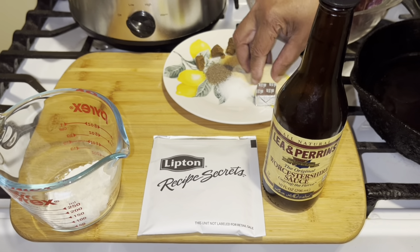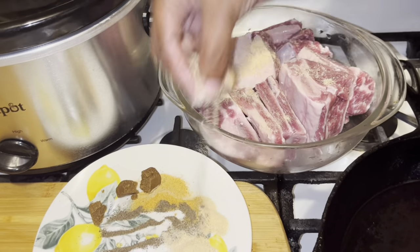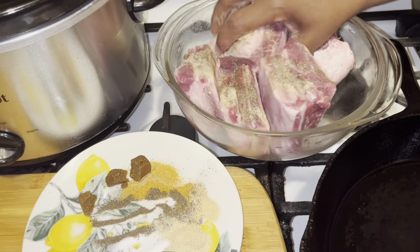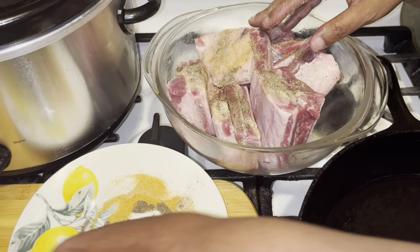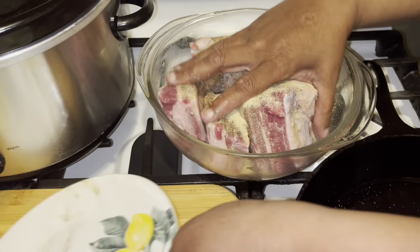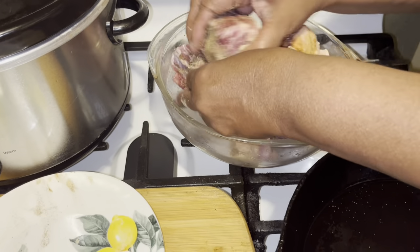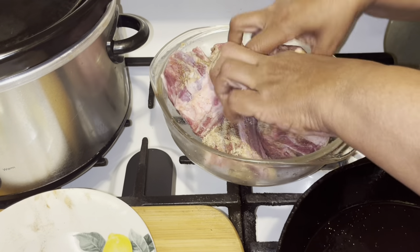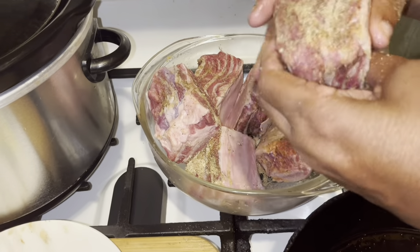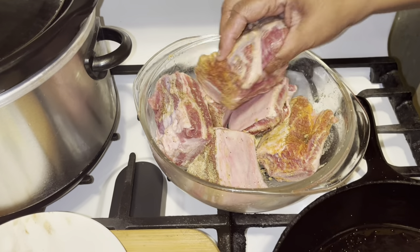What you want to do is take and season all of your meat up, okay? And make sure you get it really good. I'm going to use all of this and I'm going to mix it well and make sure that they're seasoned. See how beautiful these are? I purchased these at Kroger's and they're beautiful.